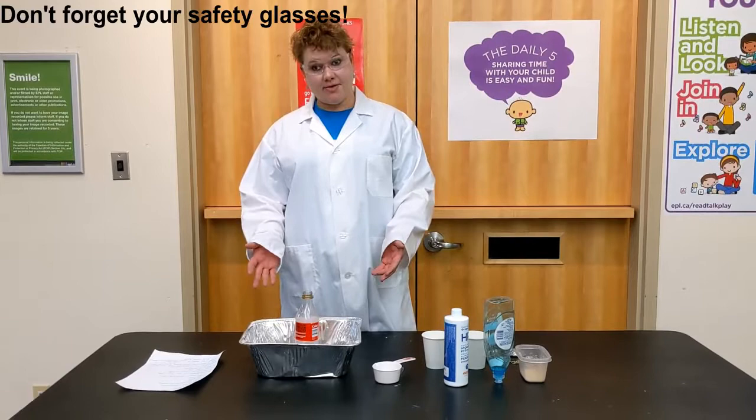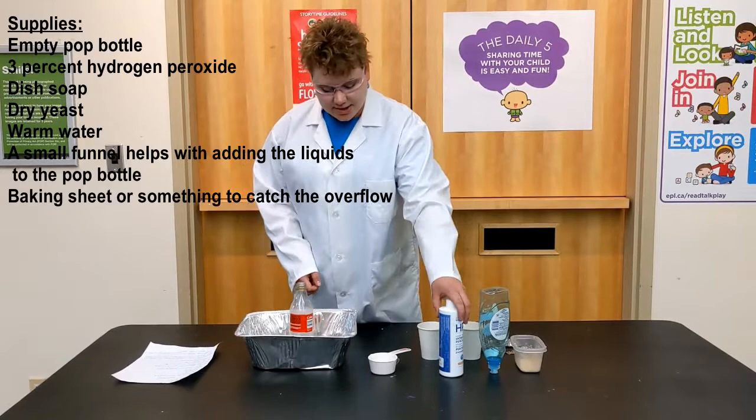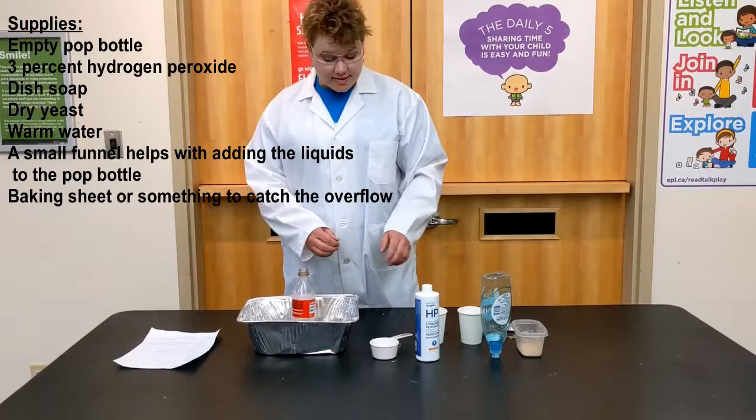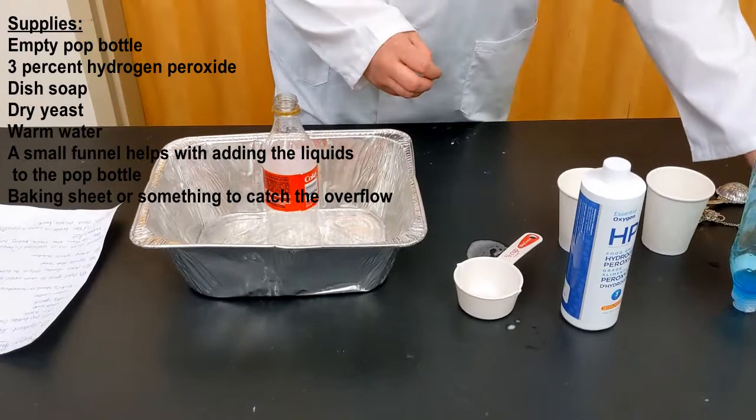For elephant toothpaste you're going to need a pop bottle of some sort. They say two liters but smaller also works — I have a smaller pop bottle here because that's what I had at home. You're going to need three percent hydrogen peroxide, a little bit of dish soap, some dry yeast, and you're going to mix the dry yeast with some warm water to make a yeast solution so that it foams up. That's what I have in these cups here.